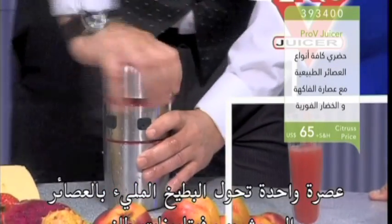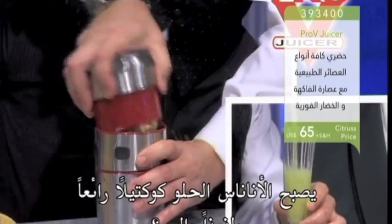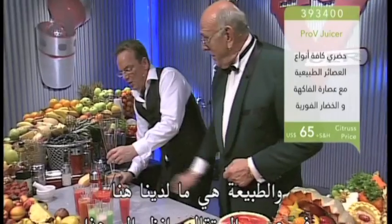Juicy melons turn in a twist into a fresh vitamin drink. And sweet pineapple becomes a great, delicious cocktail — a real taste of nature. And nature's what you've got here.